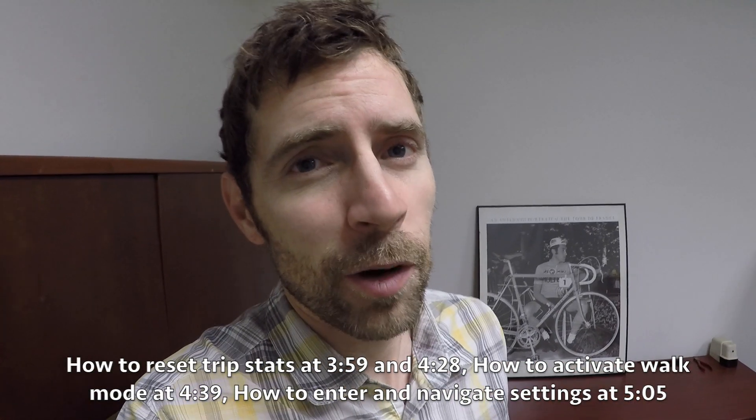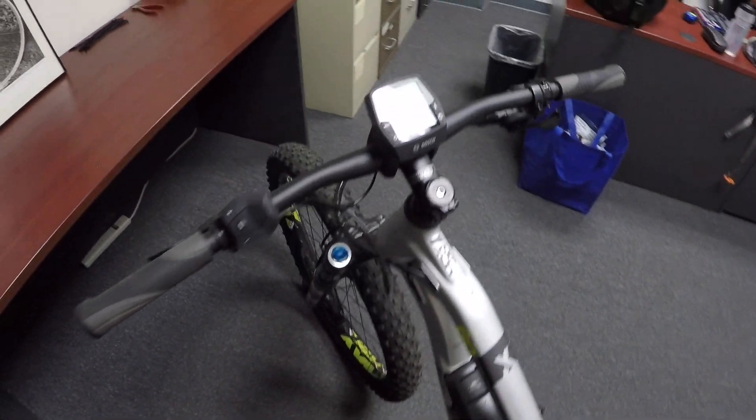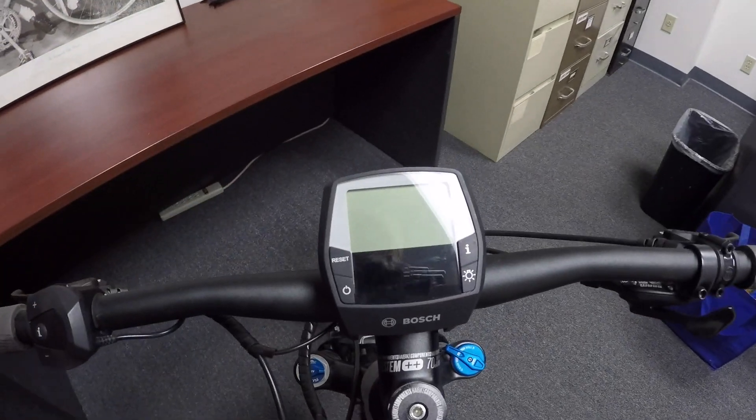Hey guys, we're at the Accell Group in Southern California at Haibike headquarters. We're looking at the X-Duro Full 7 and we've got the Bosch Intuvia display panel.